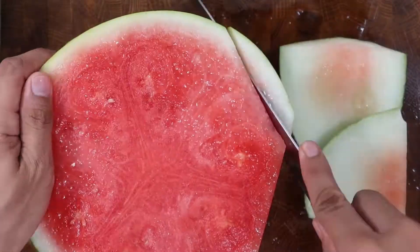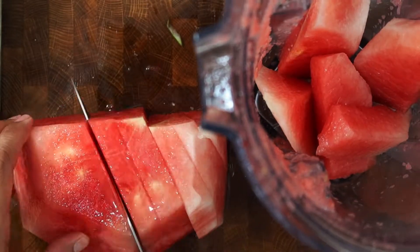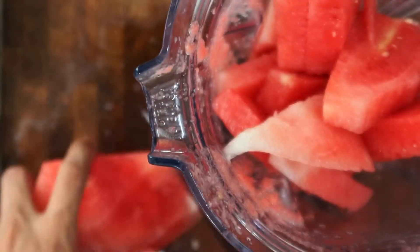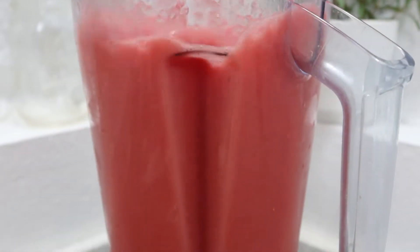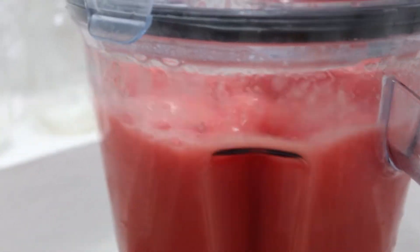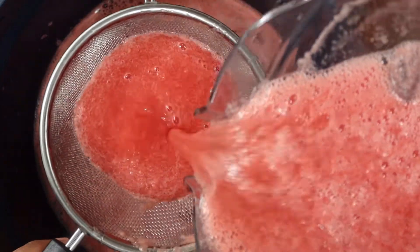Then I'll cut the other half of the watermelon the same way — cutting the edges, flip, and then cutting the excess skin off, and then cutting them into smaller chunks into the blender. Blend again, and use the strainer to strain out the watermelon juice into the same bowl.